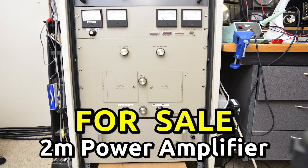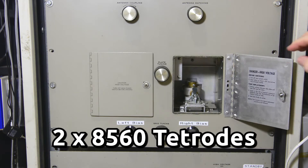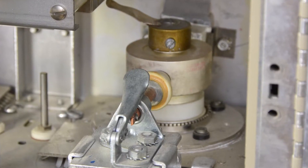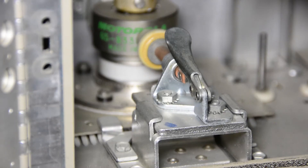Up for sale is a VHF power amplifier for the 2 meter band, using two iMac 8560 power tetrodes. It comfortably runs legal limit. The 8560 is conduction cooled, so there is no need for a noisy blower fan, and the anode dissipation is limited only by the heatsink capability.